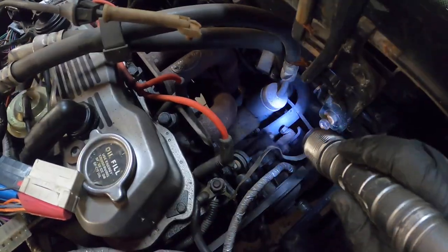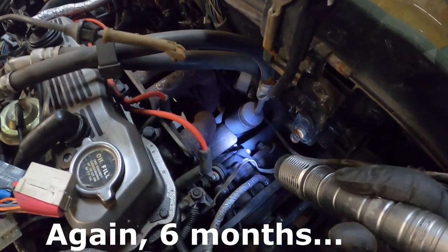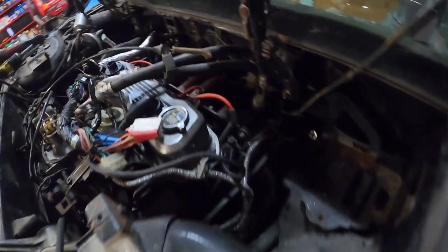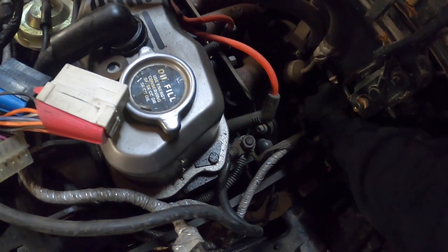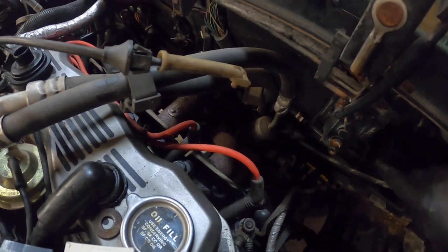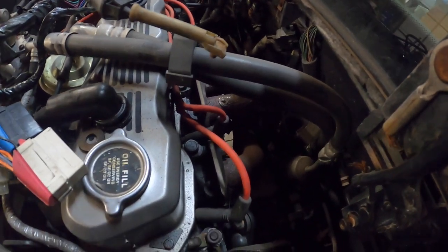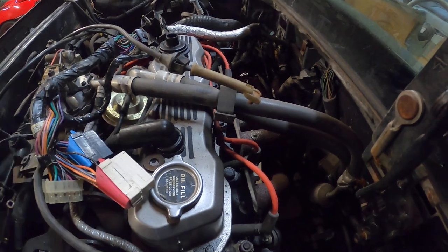Now we're over here on the passenger side. Coolant hose right there is one of the heater hoses, gotta get that off. And then we might be good on the top. Glad I waited two months to work on this. We just spun the nut right out of the clamp - that's not supposed to happen. Pretty sure I have this hose. I'm just gonna cut it with a razor blade. Try not to cut myself, cause that would make this take another two months. Throttle cable, you're not invited to this party right now. There we go - I think that's it up here.